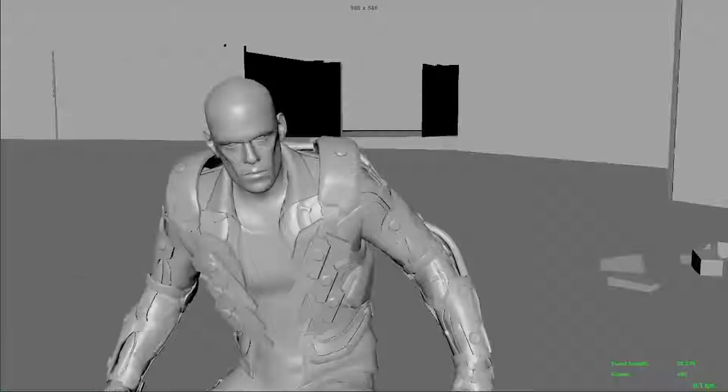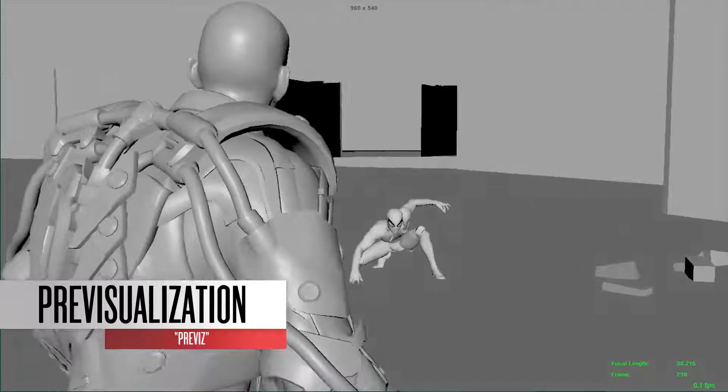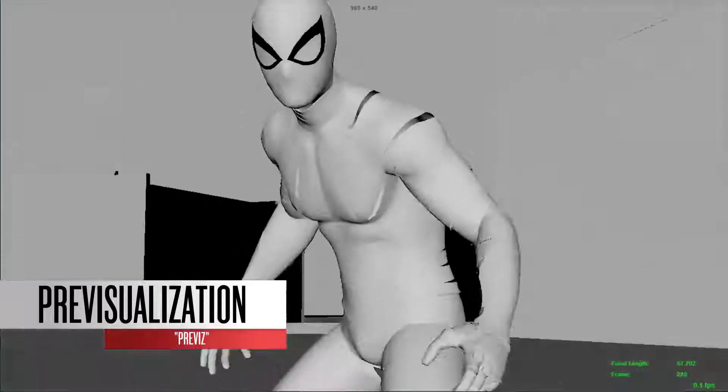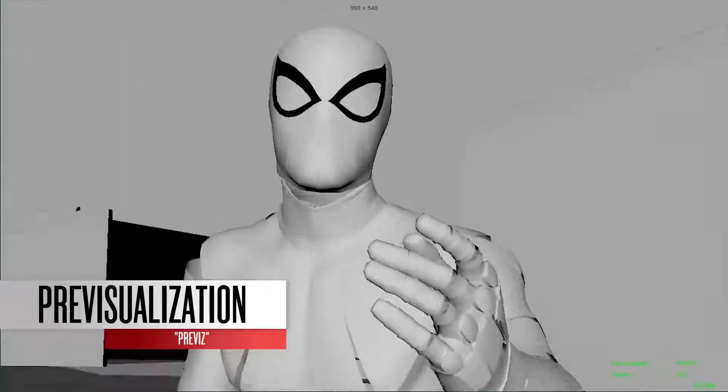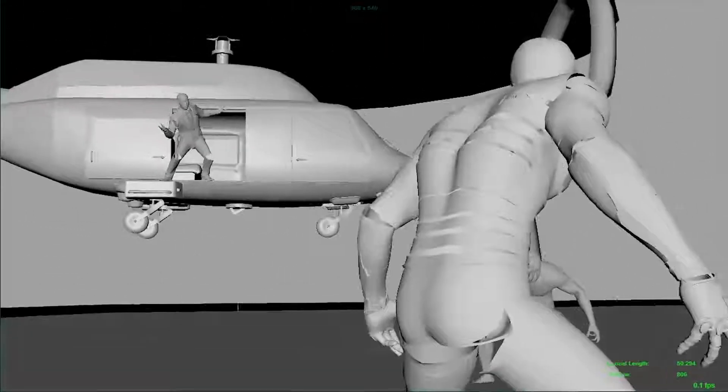We don't actually do storyboards. We actually do a 3D previs — previsualization in 3D. The entire file will actually look like what you see in the final product, but it's all grayscale. The animators just do temp animations to block out all the scenes, block out the cameras, and then set up the flow of the actual combat. And once we agree upon what we're going to do, we then go to the mocap stage and shoot it.